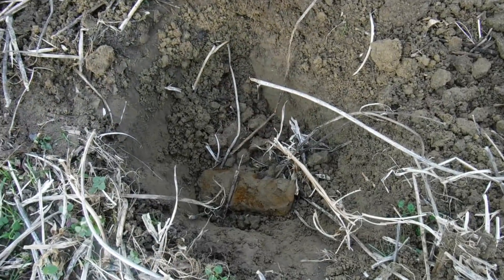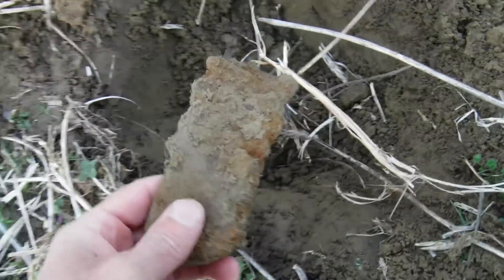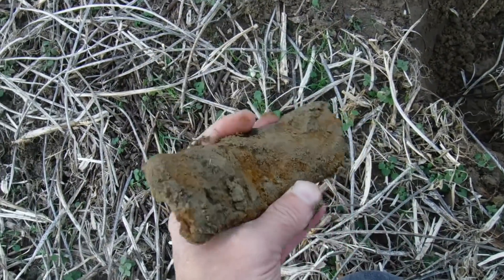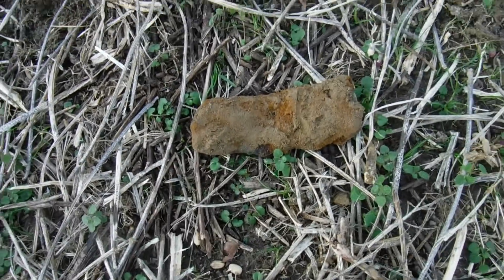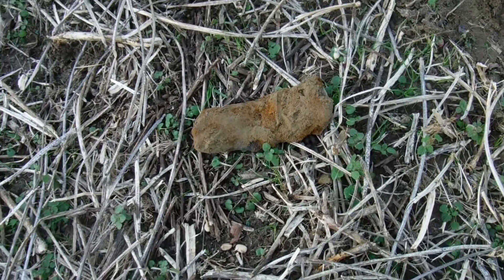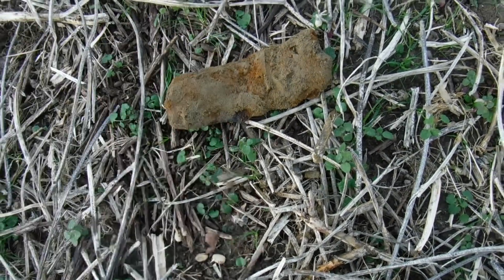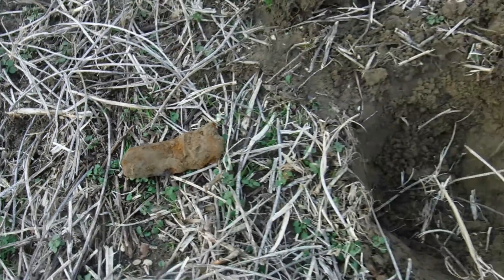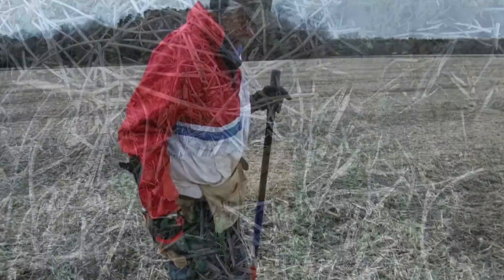Don't get too excited, but I just want to show you — a lot of times you get a good signal and it ends up being like a plow part. I've dug several of these already, but I just want to let you know that we do dig a lot of stuff like that in these fields — old tractor parts, pieces that broke off, part of the plow. There's a lot of those in these fields when you dig, so don't get too discouraged when you find those.